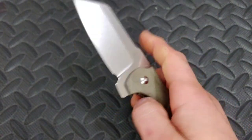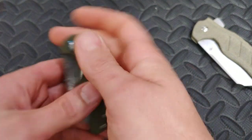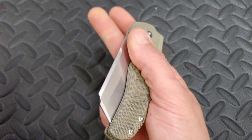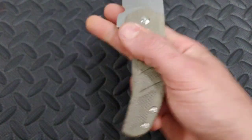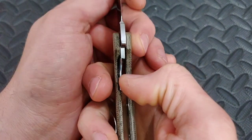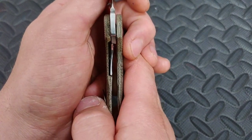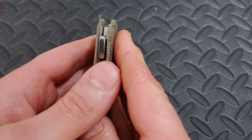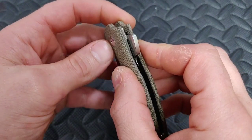Let's see if I can middle finger flick it — oh I can middle finger flick it! Let's do it again. I'm just getting tension right there. It'll break in. Let's check out the lock — oh yeah, good lock up, nice early lock up. Looks like it's got pretty good geometry, nice and locked up solid.